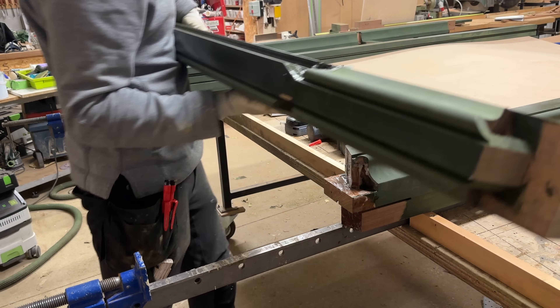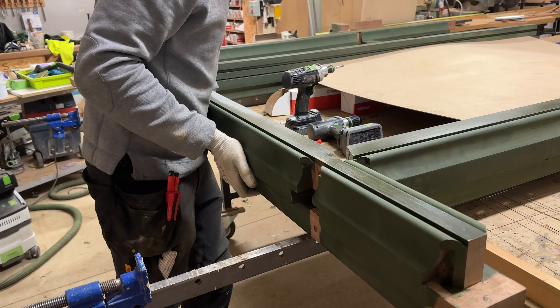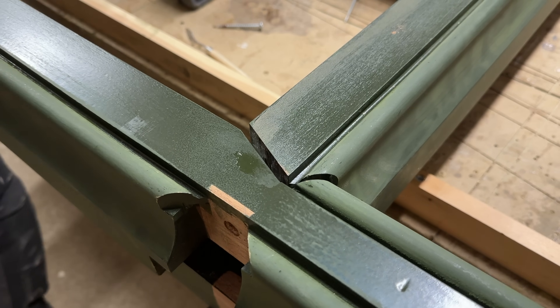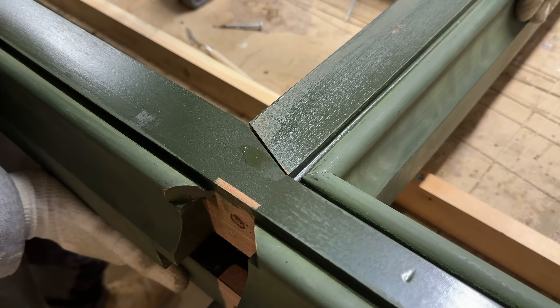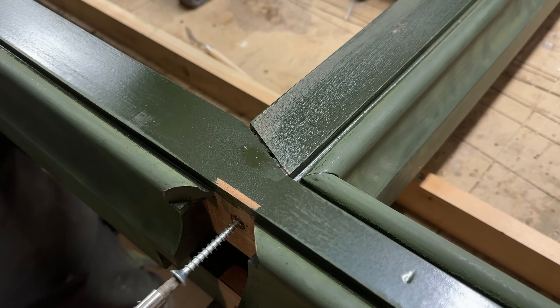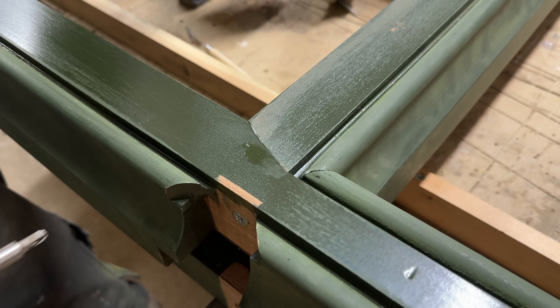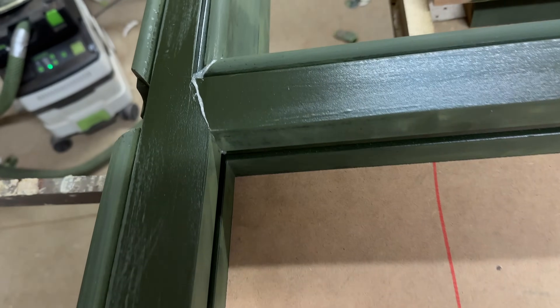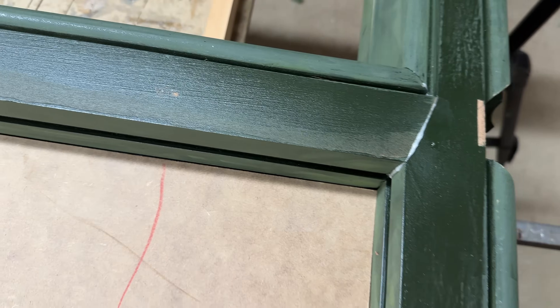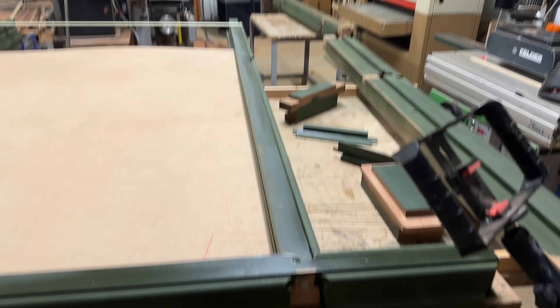I'm glad I'm not gluing the whole thing together at once — it's starting to set already. It's actually sitting beautifully square with that board, so I'm chuffed to bits with that. The joint's come out spot on. We'll wait for that to go off for a little bit and then start lobbing these sides in.